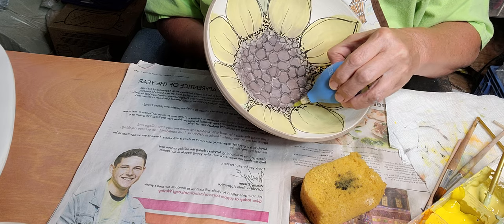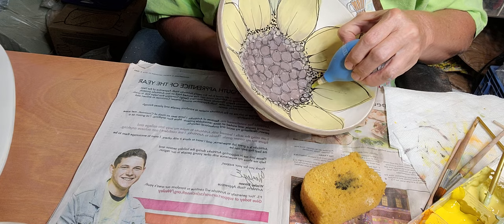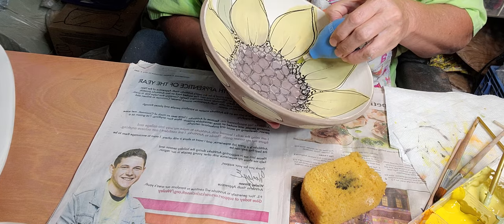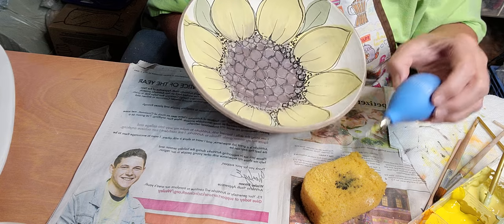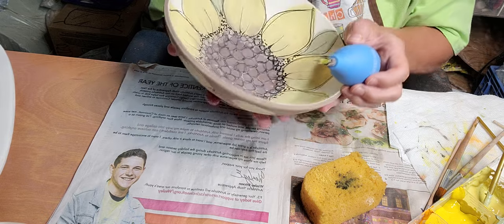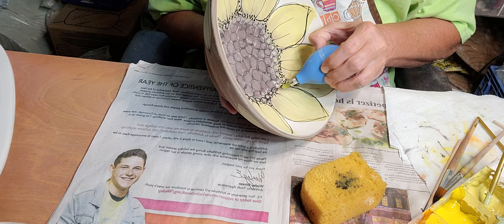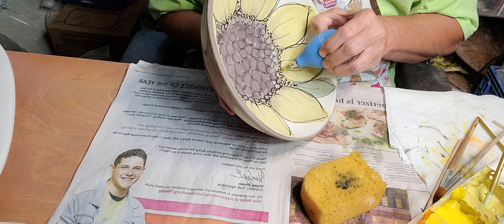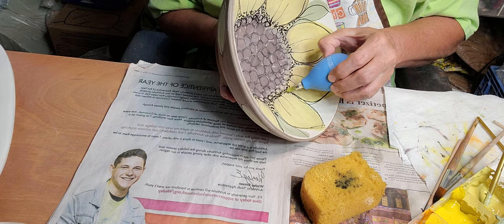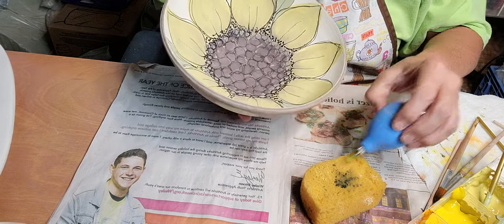Let's see if I want to add a little more darkness here. You've got to be careful about this black - this is Amico's Jet Black. If it globs up, it can also show through the clear glaze. Let's see here - turn it flat. I think that's it. Looks good to me.